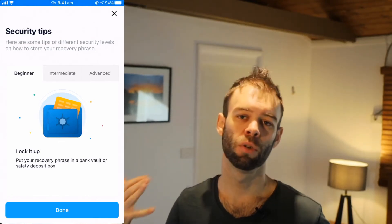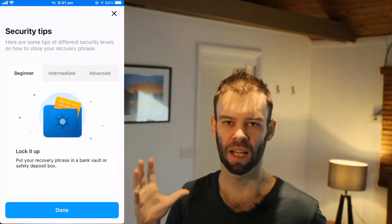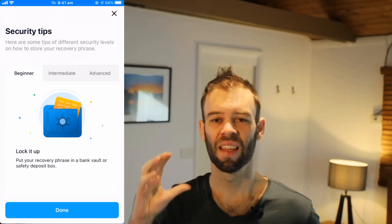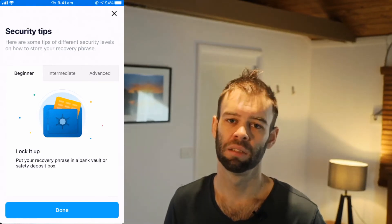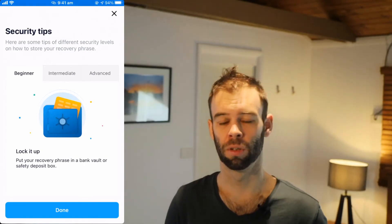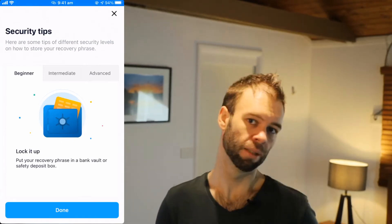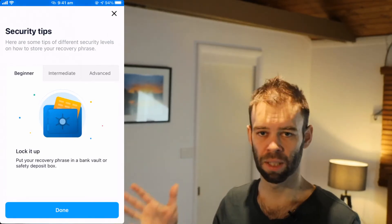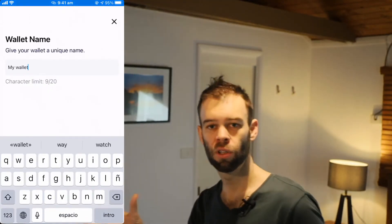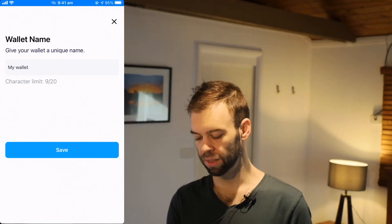Just remember, at the end of the day, it's a non-custodial wallet. That means no one else can help you get back into it. You're in complete control of it, and you're also in complete control of the keys. So if those keys are gone, you can't get back in — there's no way around it. Click the blue Done button and we can now give our wallet a name. I'm just going to leave it at the default, "My Wallet," and click enter to save that. And we're now in — we are into the Crypto.com DeFi wallet.